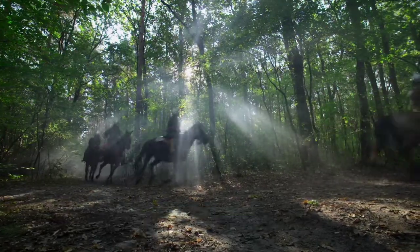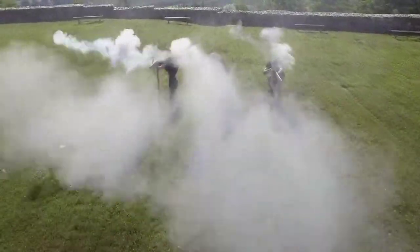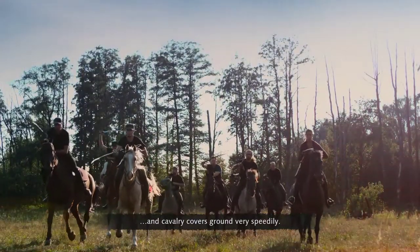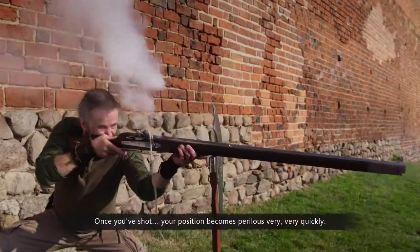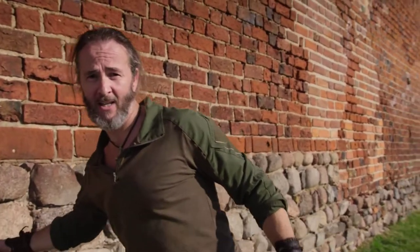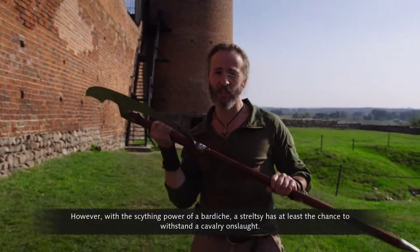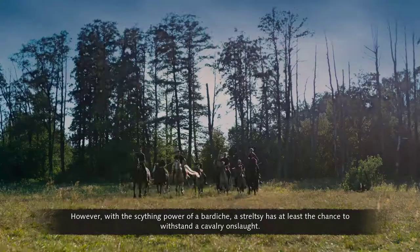Arquebus men were usually vulnerable to cavalry. Even with experience, reloading takes time, and cavalry covers ground very speedily. Once you've shot, your position becomes perilous very quickly. However, with the scything power of a bardiche, a Streltsy has at least the chance to withstand the cavalry onslaught.